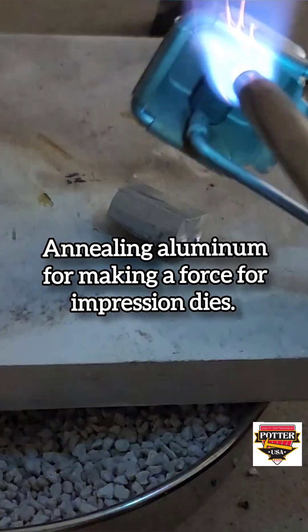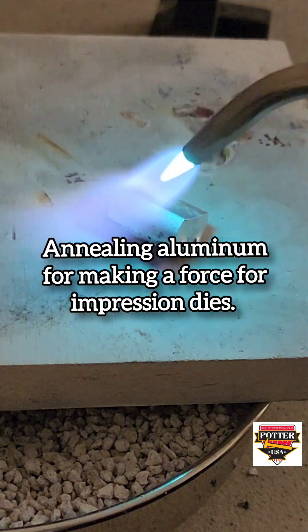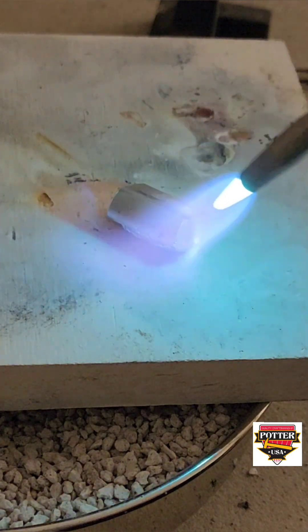We still need to get a little bit more detail, so let's anneal it again. This is real-time heating of the aluminum force using an acetylene air torch.